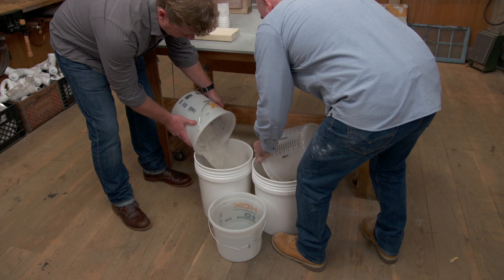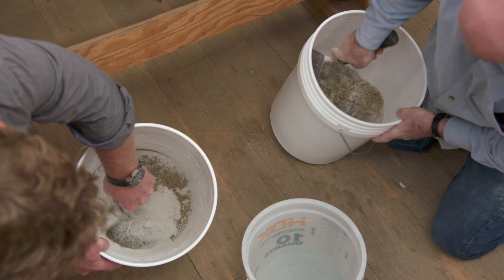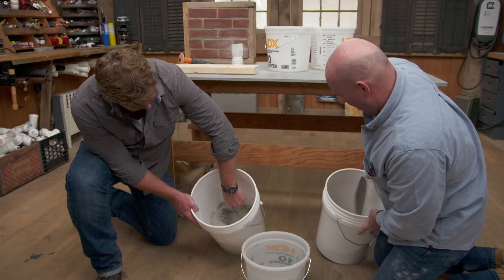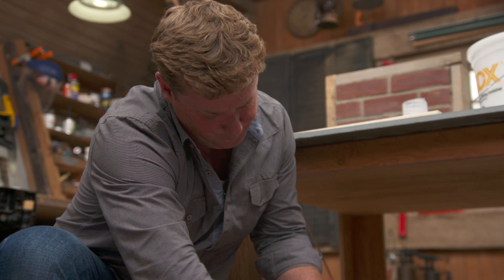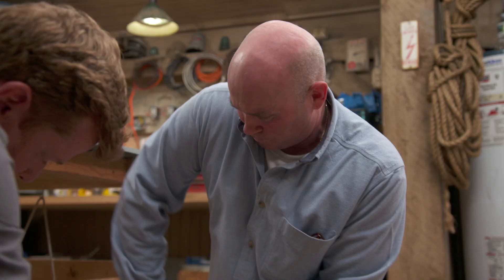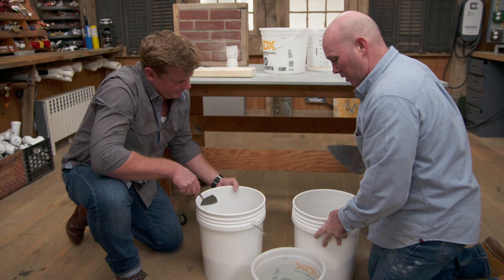You can just dump that sand into that one — be careful, because it'll puff up on you. Don't be afraid to turn that over as much as you can. We don't want to see individual material at this point, so keep mixing until you just see that one color. You can already see the difference — yeah, I'm a lot lighter even with the sand mixed in.